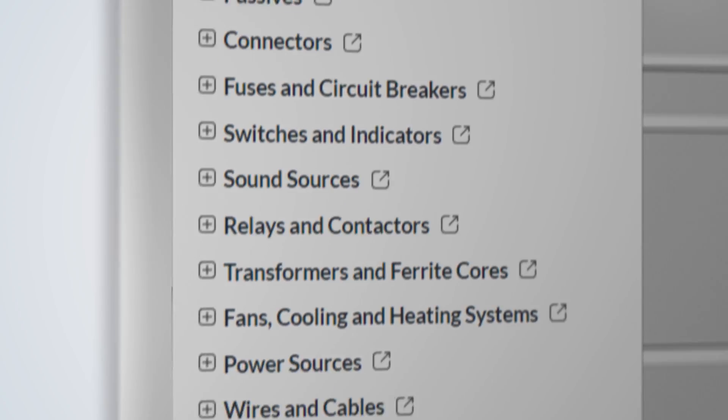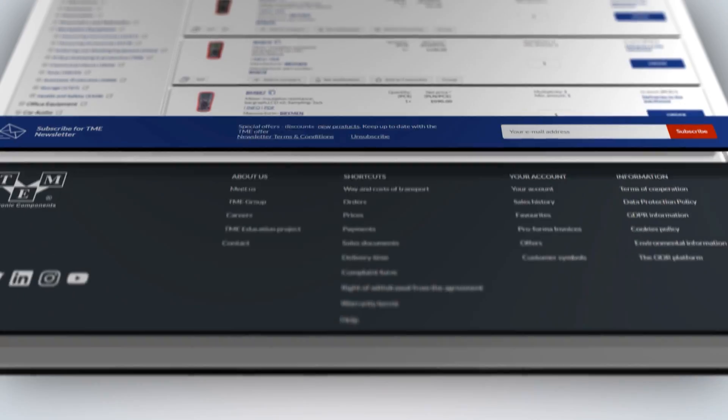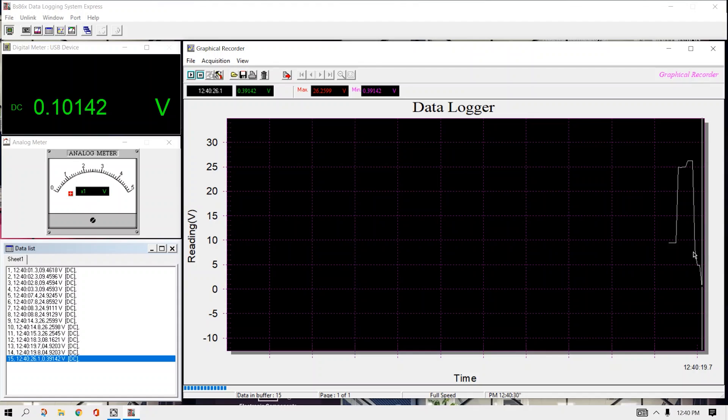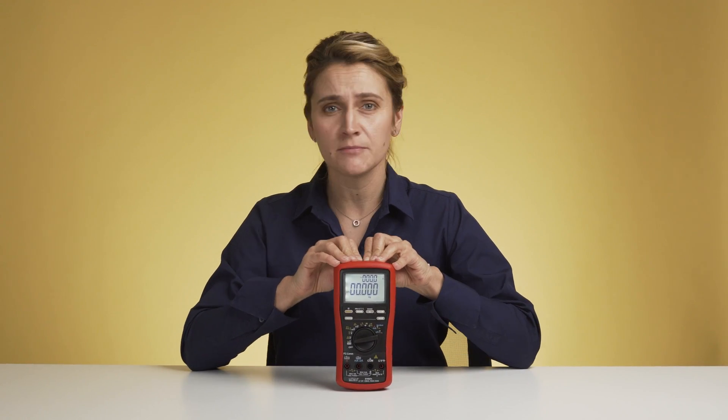If you are interested in logging all your work, you can connect the meter via USB and use the provided software from Bryman. Unfortunately, it doesn't come with the optical interface, but you can go to TMEU and search for the kit — your order will be processed in less than 24 hours. In the box you have an interface and a CD. If your PC doesn't have a CD reader, you can download the latest software from the manufacturer's website. The software is very user-friendly and allows you to export all measurements in various formats. So, if you still think this is not a superior digital multimeter, let us know in the comments and don't forget to check our other videos.